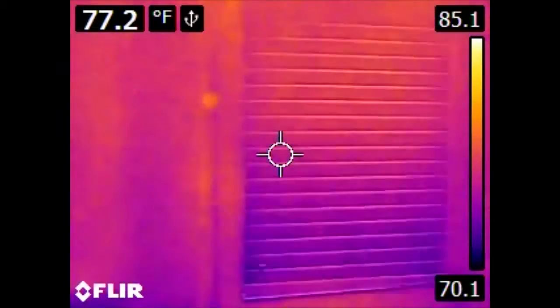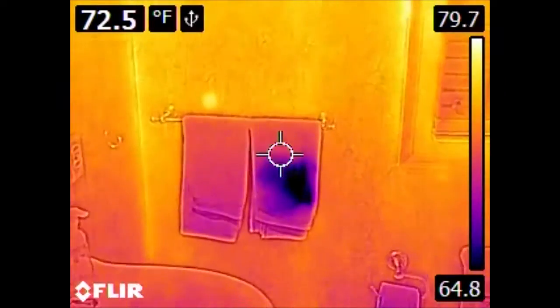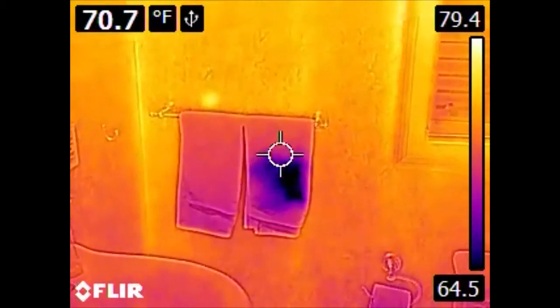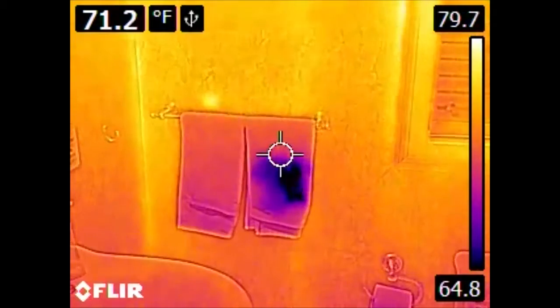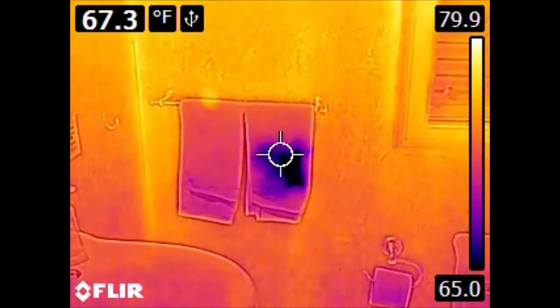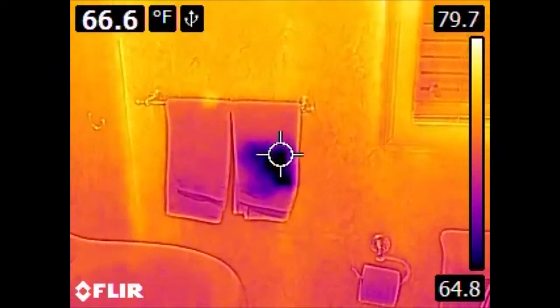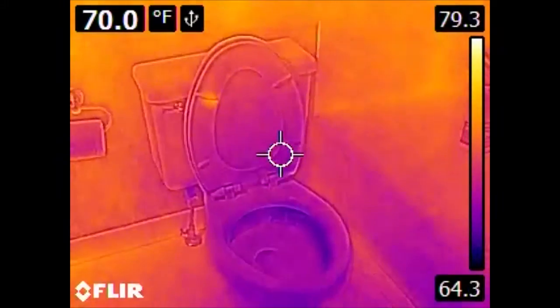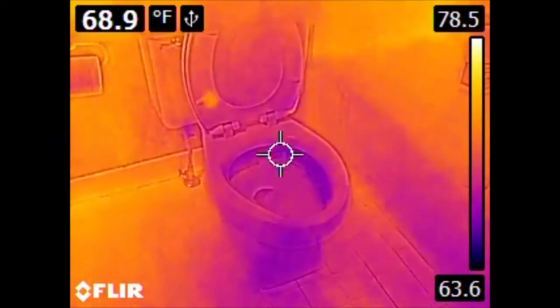Also of note, if we look over here at the hand towels — a little more definition if we turn the light on — we see this dark spot. This dark spot is not present in the visible spectrum. This is water. Someone has dried their hands on these towels and the evaporative cooling is decreasing the temperature of the towel. This evaporative cooling is also why the toilet is significantly cooler.